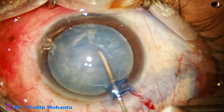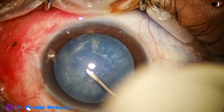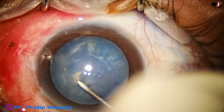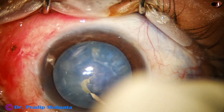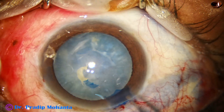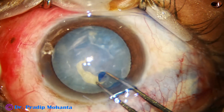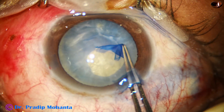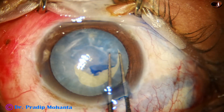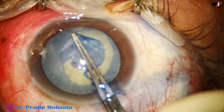Now I take a sharp 26-gauge bent needle and try to make a puncture at the center of the capsule. Because of subcapsular fibrosis, it becomes difficult. The capsular fibrosis is in the central part as well as it extends in the inferior aspect near the periphery. So I have to go around this fibrosis, and at around 6 o'clock this area will go to the far periphery, and I have to make an attempt to bring it back.